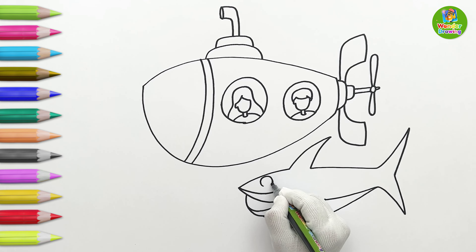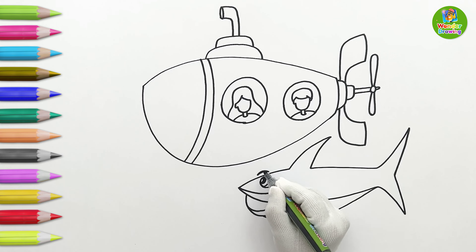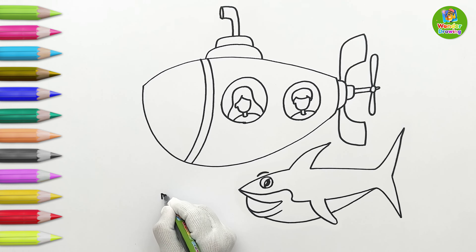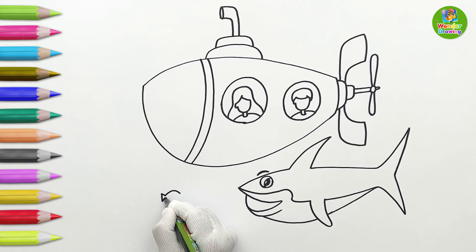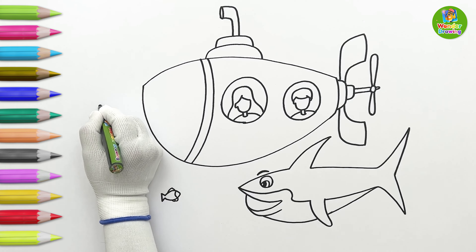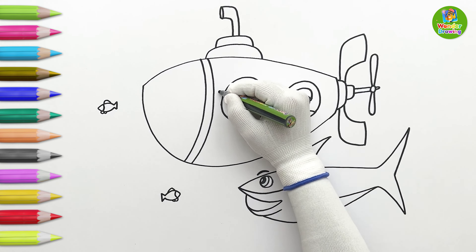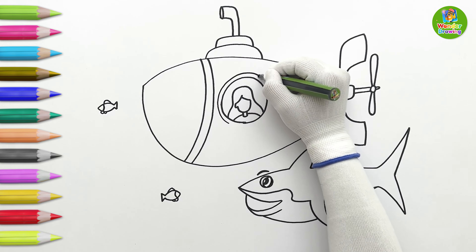Let's draw the shark's eye and eyebrow. Hey! The shark is smiling! Wow! The shark's eye is moving! Let's draw two small fish that are swimming nearby. Now, I'll make two larger circles around the windows of the submarine to make rims.